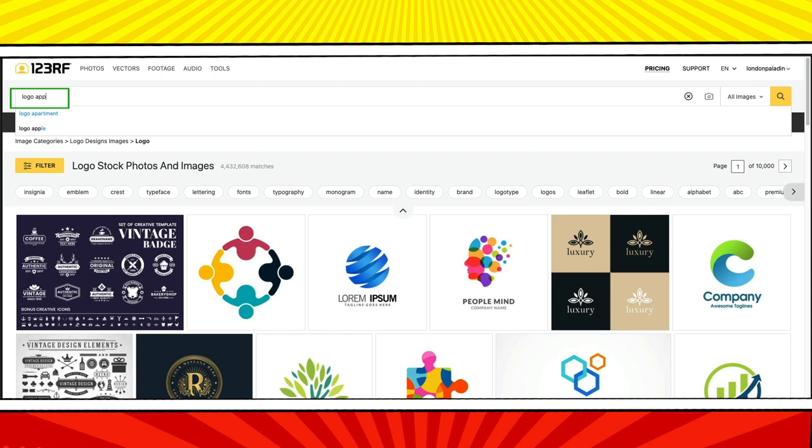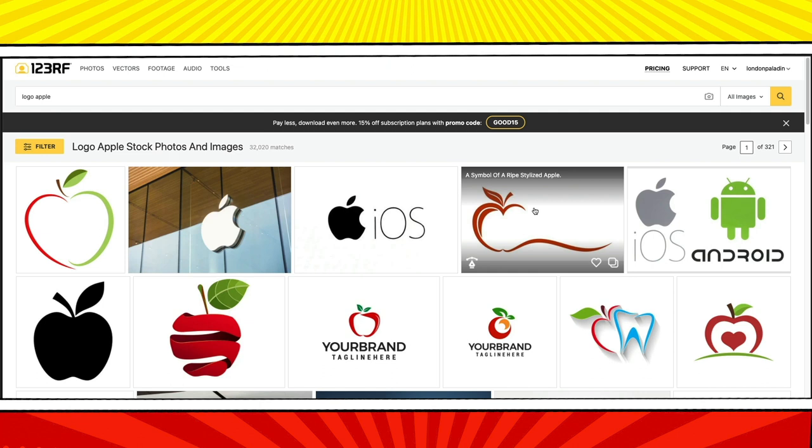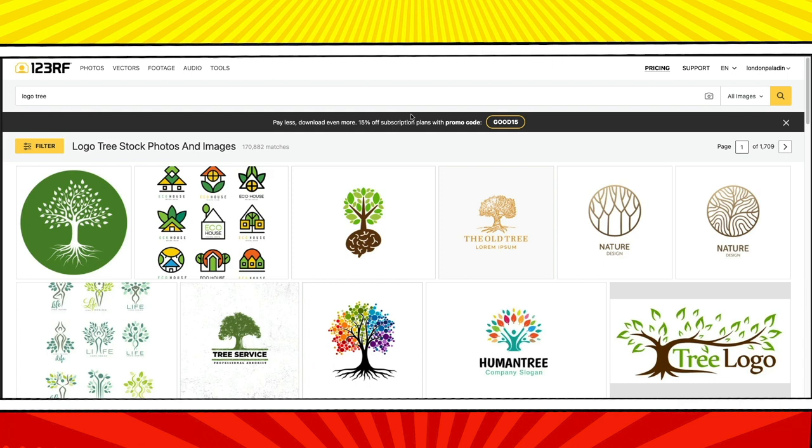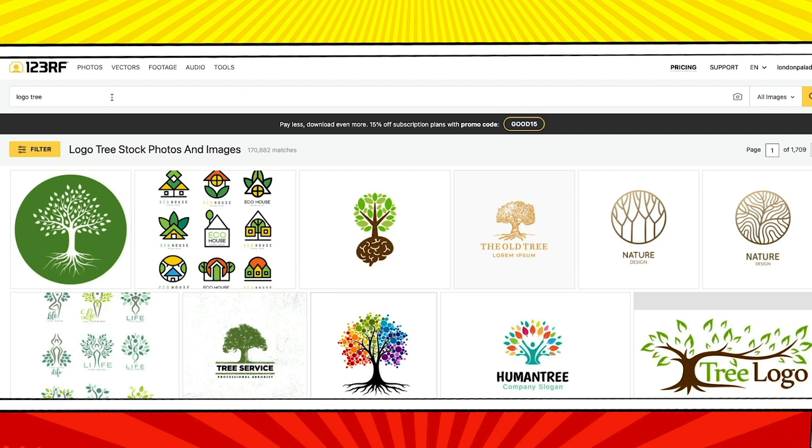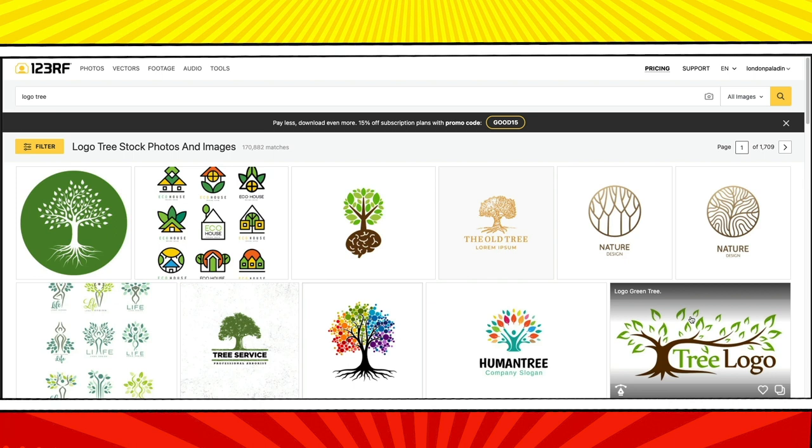Let's look at apple logos. Obviously we can't use the well-known brand logo, but there are some other cool ideas here. Staying with our organic theme, let's look at tree logos — there is more inspiration here than you could ever look at, with 1,709 pages of tree logos. There are a lot of logos buried in the stock photo site and most people never think to look for them. You may not want to use a logo exactly as designed here because someone else can download the same logo — use these logos as inspiration as you create your own completely unique logo.